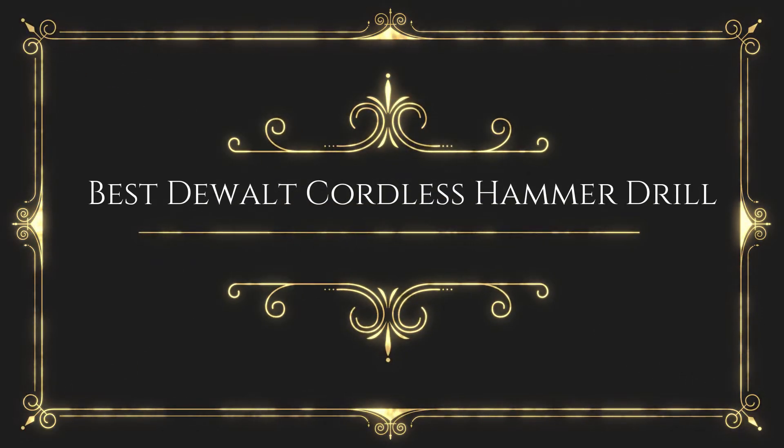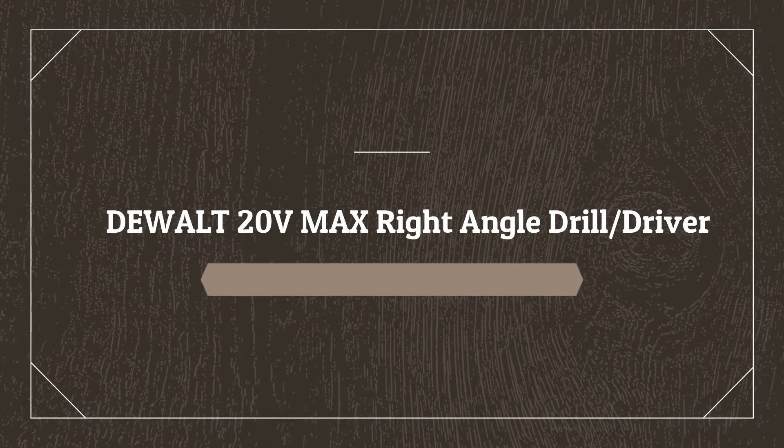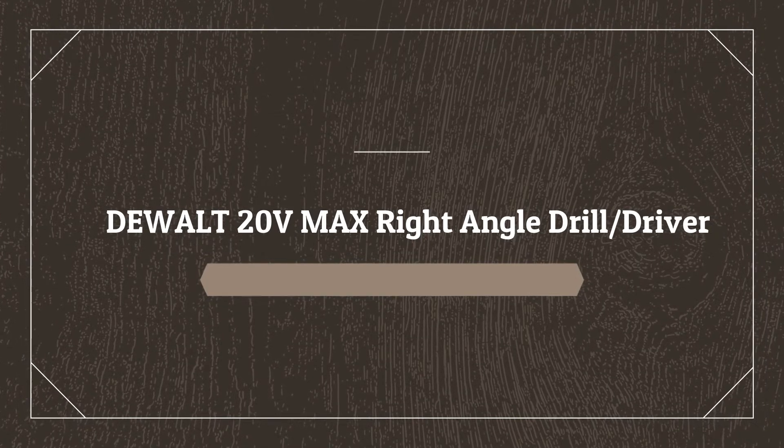Before wasting your time, we are going to share the top 5 best DeWalt cordless hammer drills. Number 5 on the list is the DeWalt 20V MAX Right Angle Drill Driver, DCD740C1.